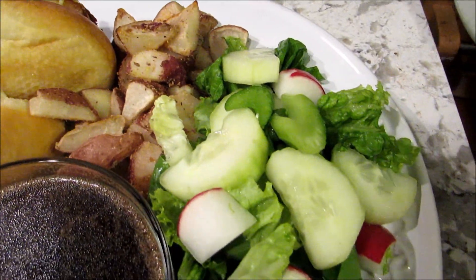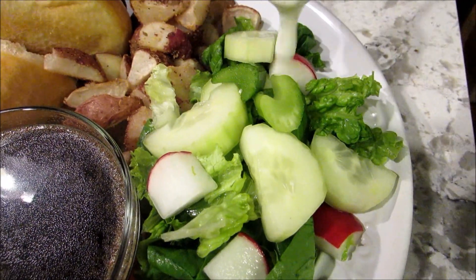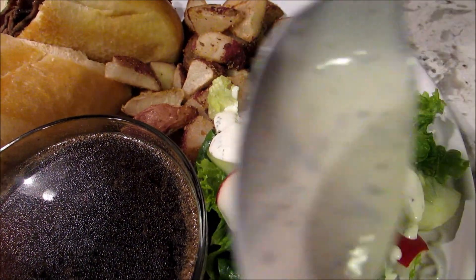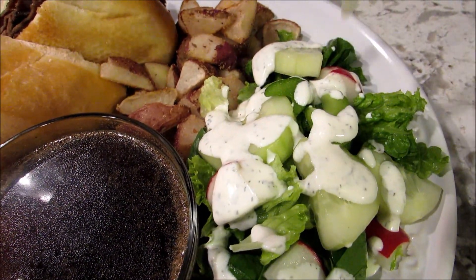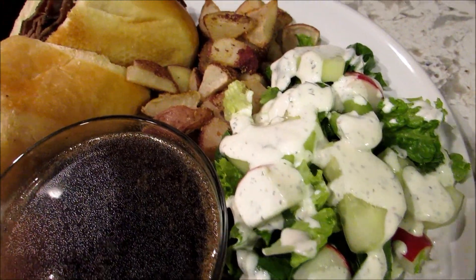There you have it: red potatoes, salad with the homemade ranch dressing, and the au jus. Thanks for watching. Have a good night.